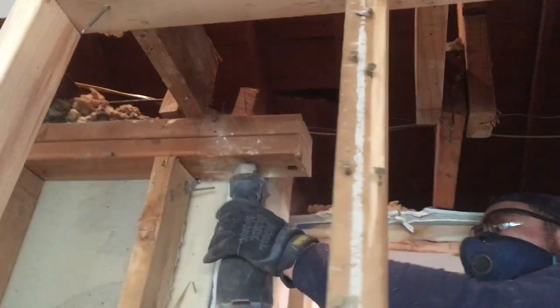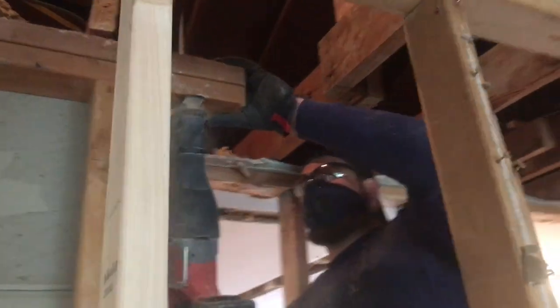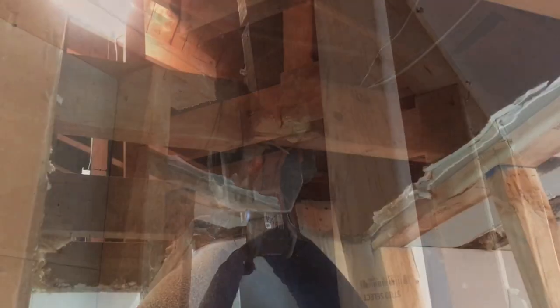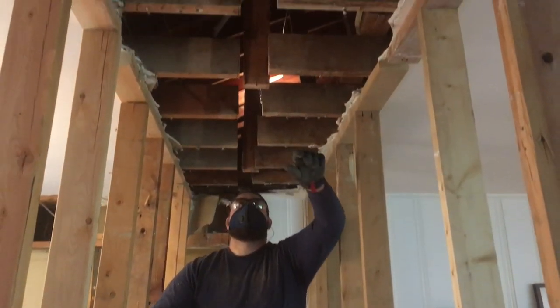The answer is a new header. That header is going to be 16 feet long. It's going to tie in right there where Mike is cutting away. We're going to have 3 2x4s that go down to the floor on each side, and that will hold up the weight of the header.